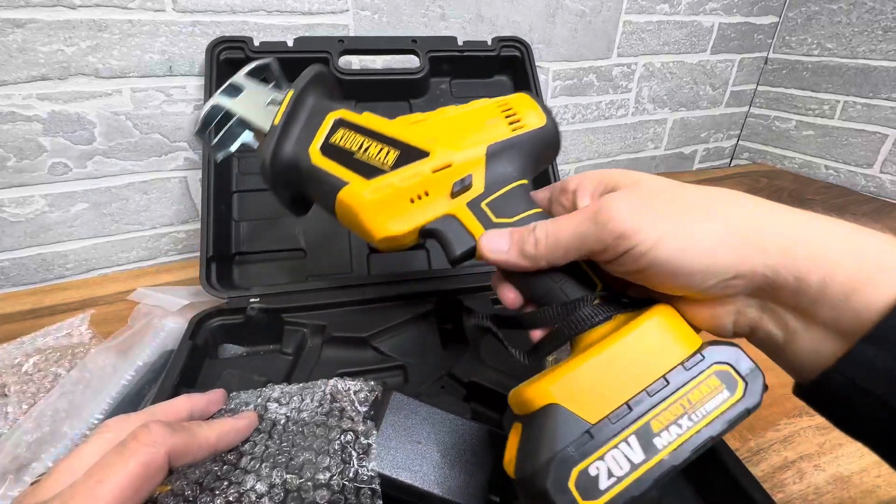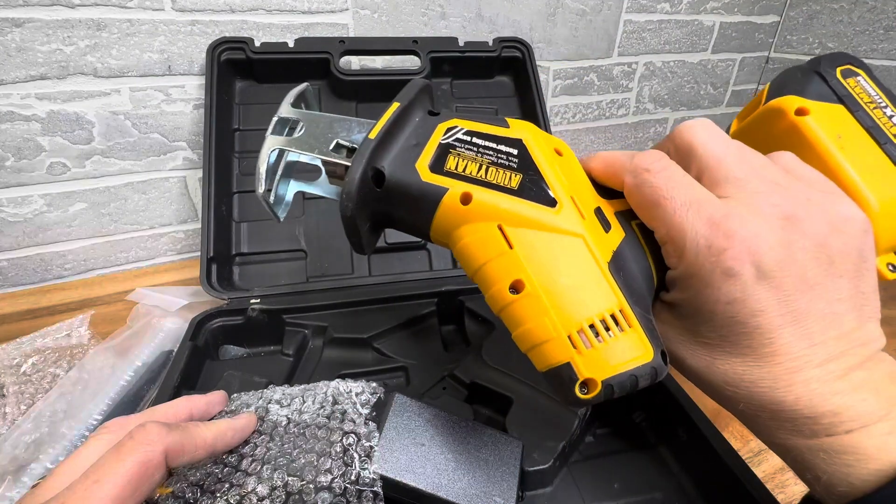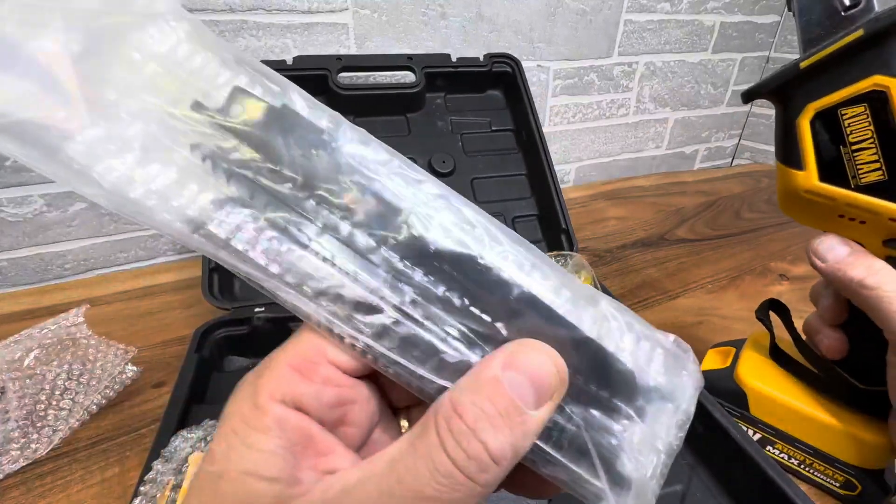Hey everyone, I was looking for an affordable Sawzall multi-tool online. So I got this on Amazon — really great price, works really good, and comes with all the blades I need.